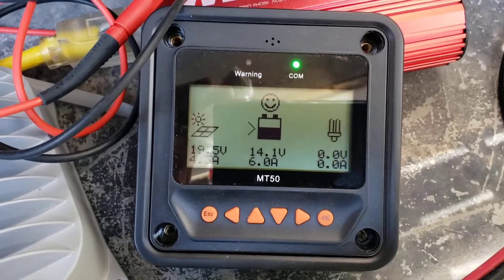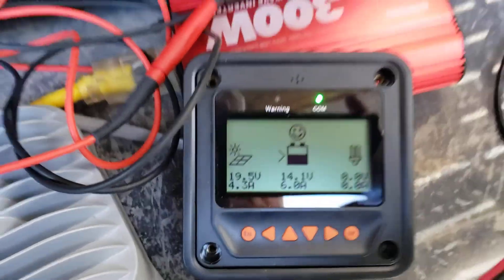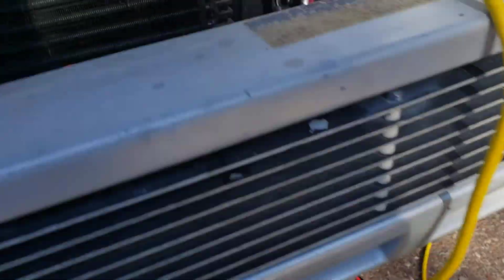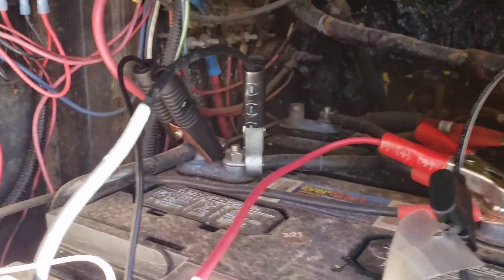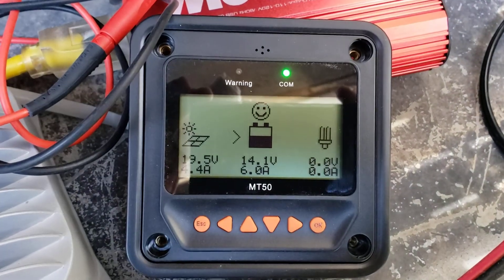I do have a 250 watt panel on the roof of the RV but I haven't wired it in yet, and the cable I have wasn't long enough to reach, so that's why this is all just temporarily set up. I put some jumper cable type clamps on everything just so I can hook it up to the battery if we're doing a little beta testing. 6 amps — nice.